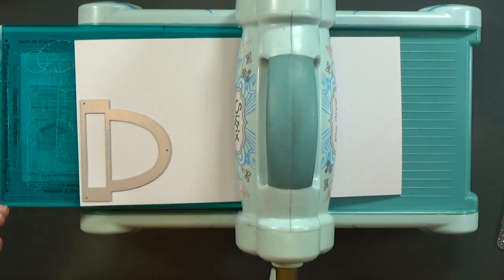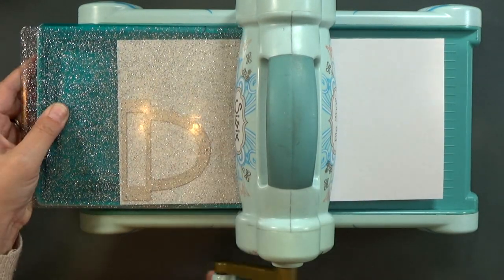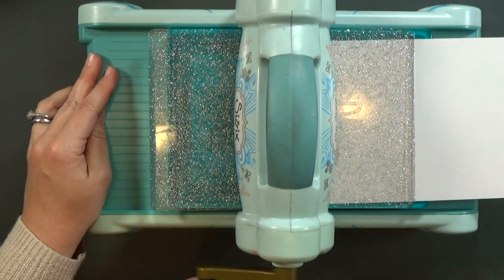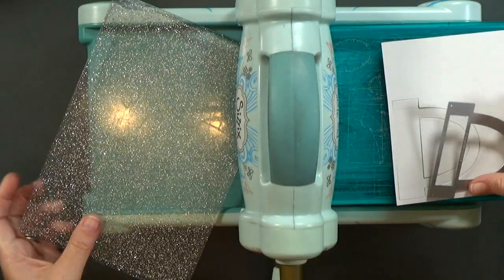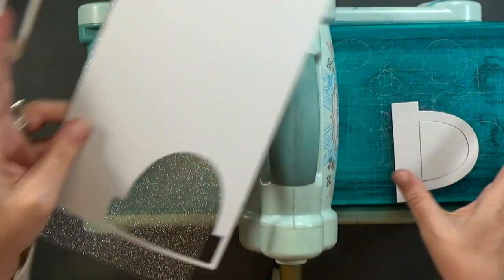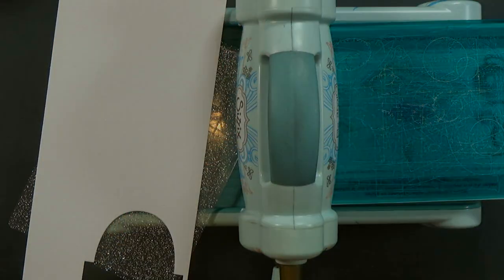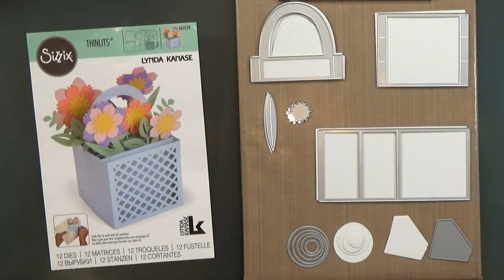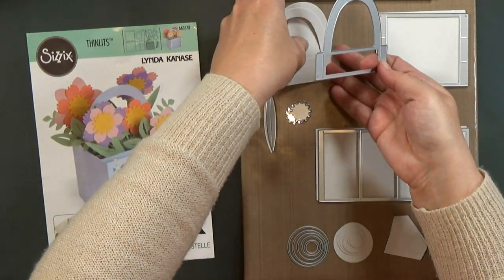So the first thing I'm going to do for my airplane card is cut out my pieces. I just sandwich the die and the card stock on my cutting plates and then run them through my Big Shot. You probably don't want to watch me cut them all out, but if you are unfamiliar with the Big Shot, it works just like that — very simple. So I went ahead and cut out all my other pieces off camera.